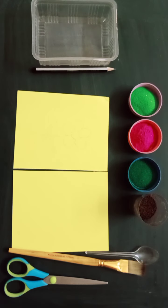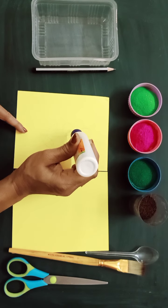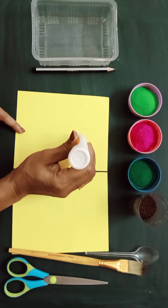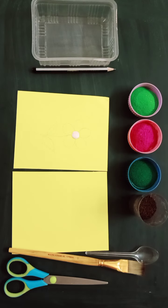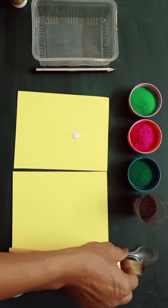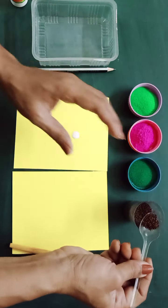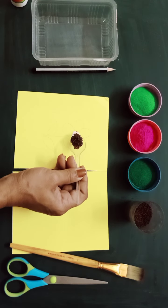Firstly I will take fevicol and with the nozzle I am going to apply some fevicol in the center in a circular motion. Now I will take some mustard seeds — you can drop them with your fingers or you can use a spoon.